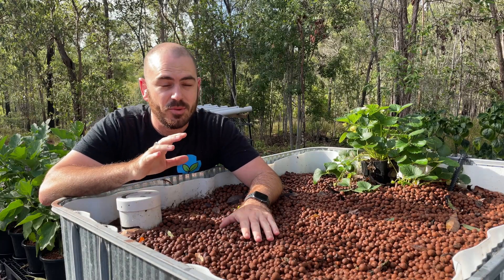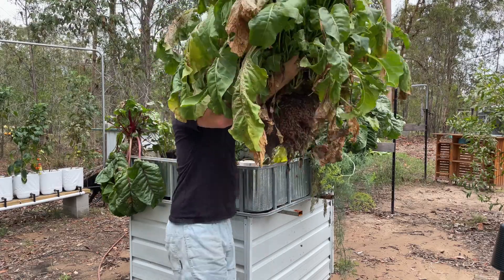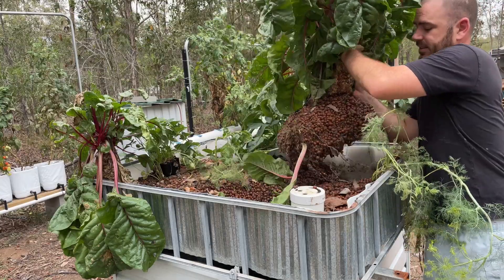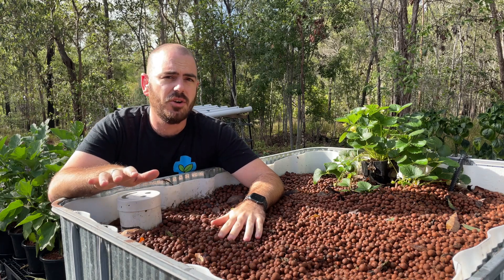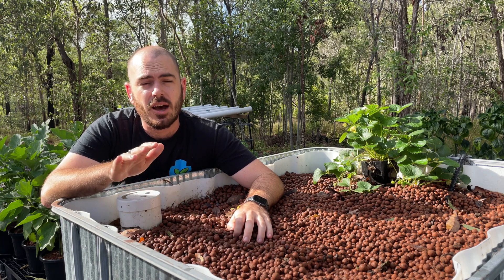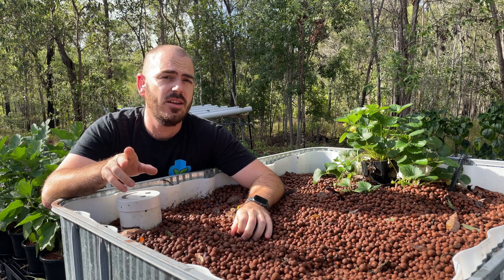Despite the state of this system at this point in time, it's actually been hugely productive for me. I only recently pulled out some absolutely humongous silverbeets — these were pretty much only six to eight months old, and I've never seen silverbeets have that size of a trunk to them. To get that kind of productivity for a relatively low cost, because not everyone will want to buy an IBC and go through the process of chopping and flipping it, we're going to make an inexpensive, easy-to-make flood-and-drain hydroponic system.